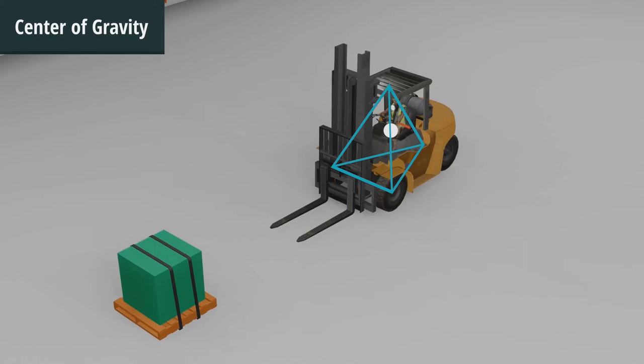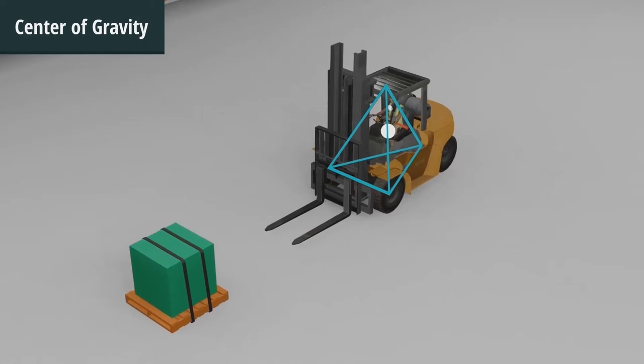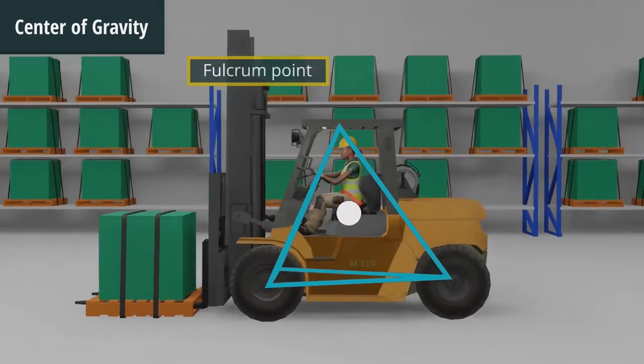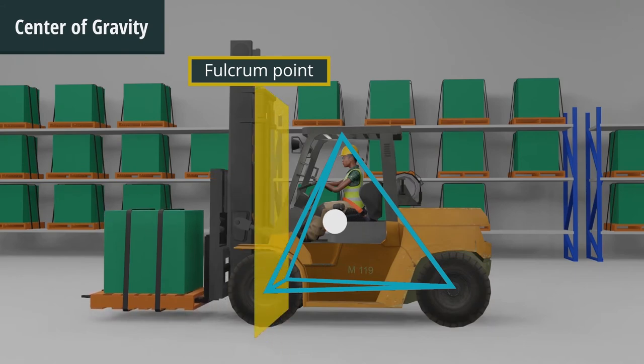A forklift truck is counterbalanced so that when it is unloaded, the center of gravity is in the middle of the stability triangle. As a load is picked up, the center of gravity shifts towards the fulcrum point of the truck, which is in the front wheels.